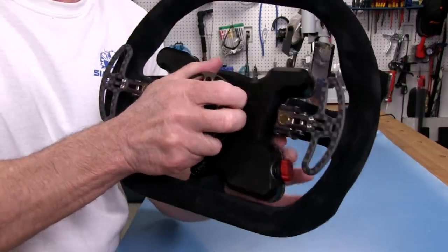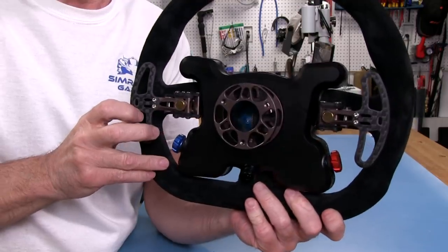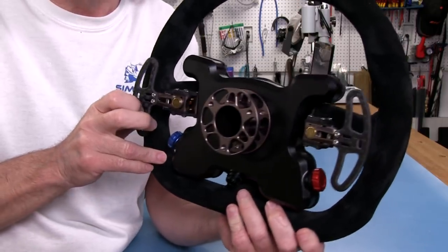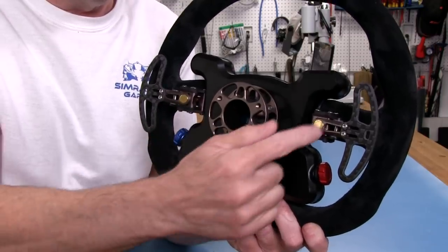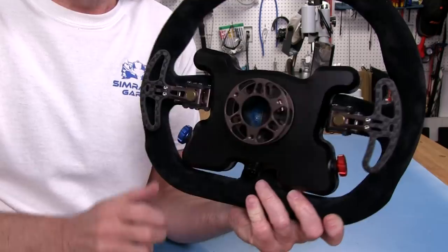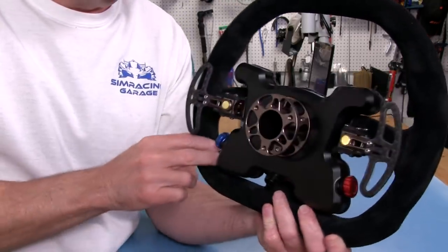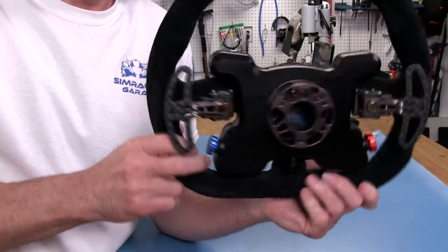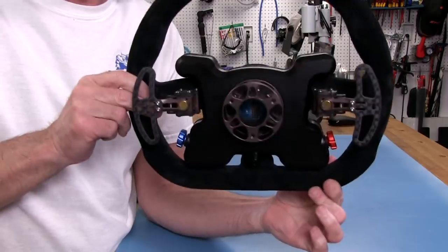The anodization is a gunmetal gray, and it's on the hub, the levers, and the bottom parts of the shifters — very nicely done. It gives that high-end finish to everything on the wheel, as it should, considering the market they're pricing this wheel at.